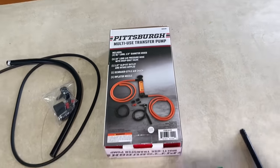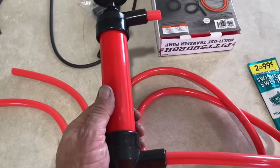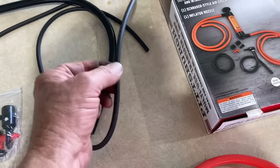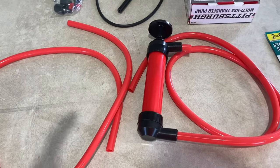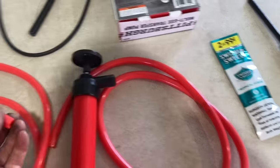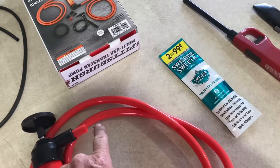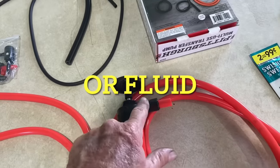So guys, I went to Harbor Freight and I picked up this multi-use transfer pump. Here's the pump, and here's the hose that it comes with, and it comes with some additional fittings and some more hose and some smaller hose. So this is what I'm going to use. I've already cut the hose — I cut a small piece of hose off here with my cutting blade, and this is the side that brings the air in and it pushes it out this way.